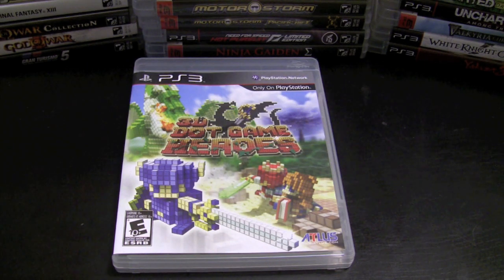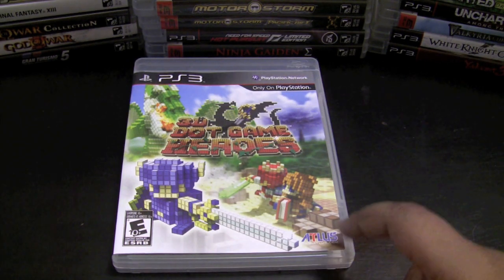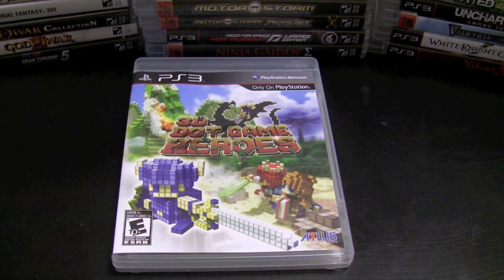3D Game Heroes is awesome — I love this game and if you haven't checked it out, you definitely should. It reminds me a lot of The Legend of Zelda, and it really struck home with me because it made me feel like I was back in the 80s sitting in front of my TV playing the Nintendo. I love the pixelated graphics — everything about this game was great, cute, very charming, and I absolutely enjoyed it.